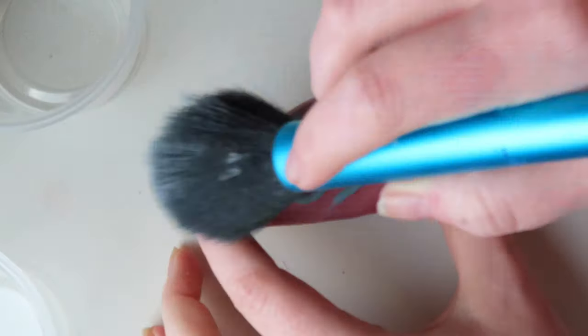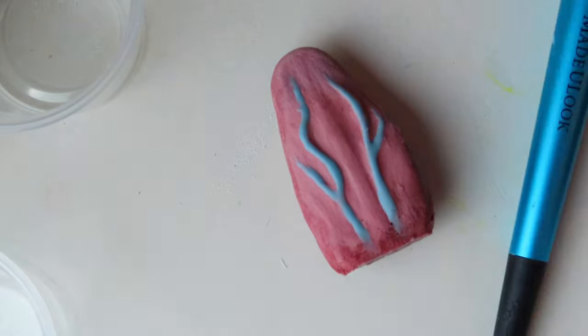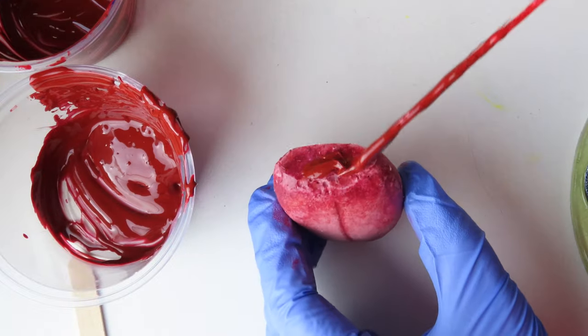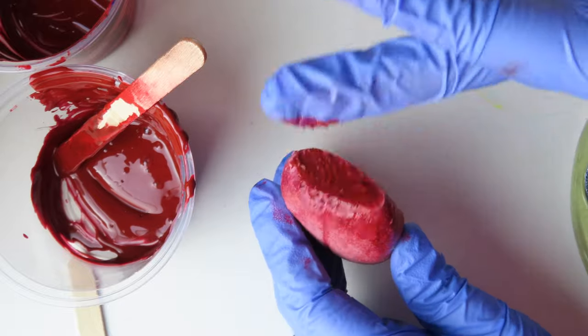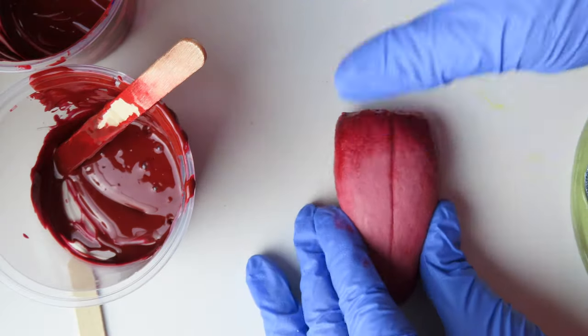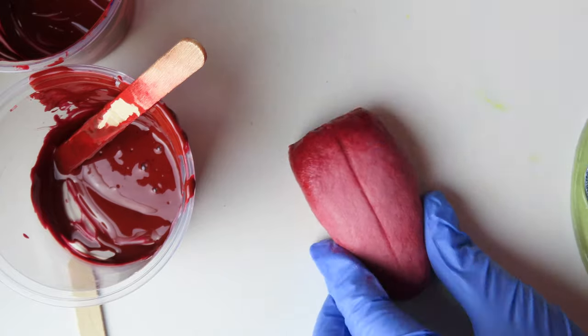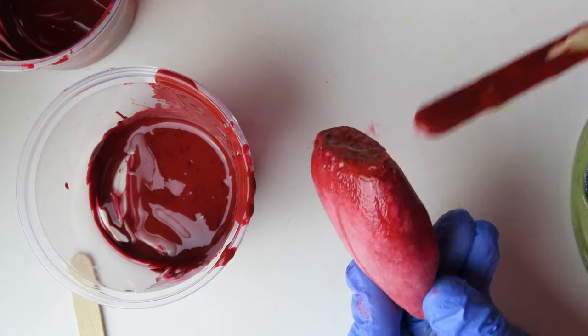Once the silicone had cured, I powdered it yet again so it wouldn't be as sticky. I wasn't quite pleased with my paint job on the tongue and felt it needed something more, so I mixed up more silicone. This time I added red and brown pigment to create a blood tone and gently patted it all over the top and sides of the tongue. I used a popsicle stick to apply a little at a time as well.